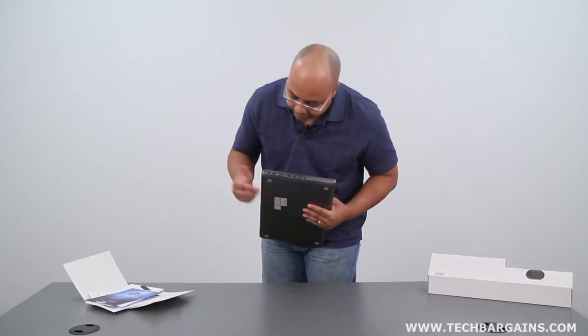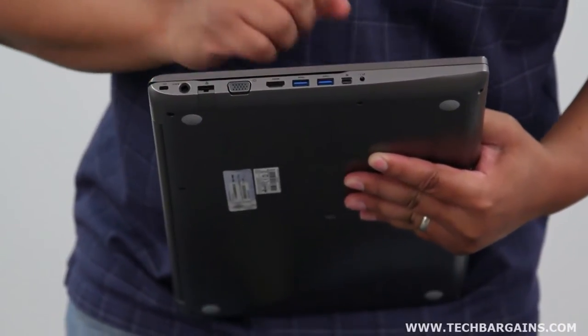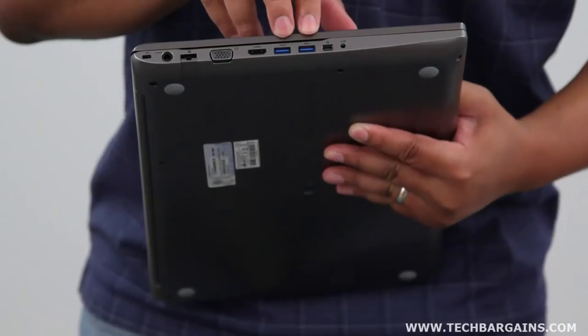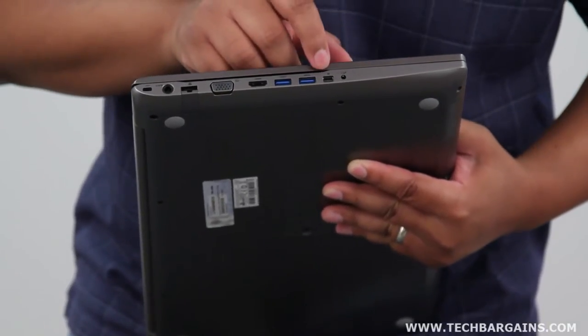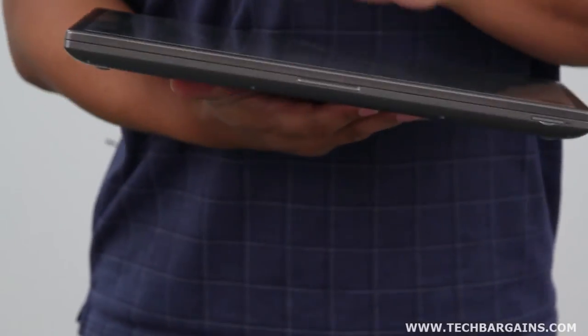On this side, you have your power port, your Ethernet port, a VGA port, an HDMI port, two USB 3.0 SuperSpeed ports, as well as a DisplayPort option and your headphone and microphone port.